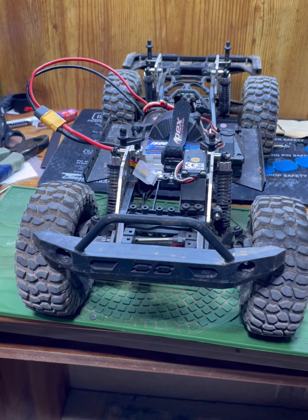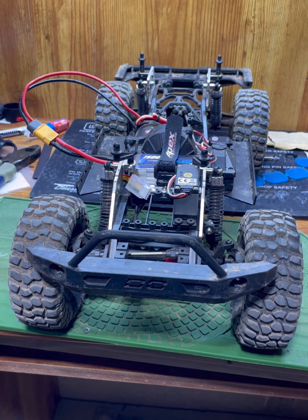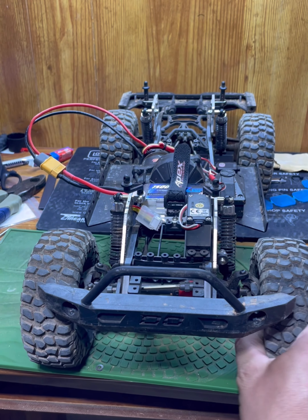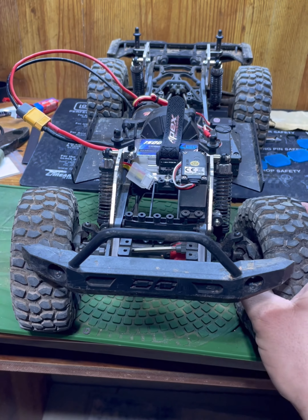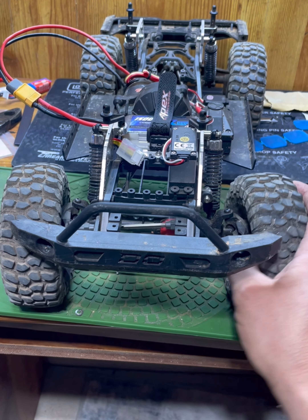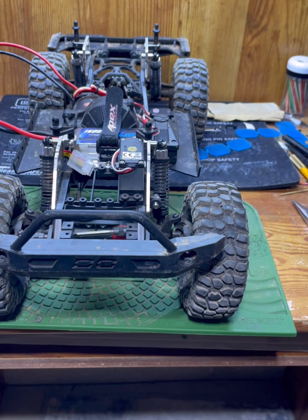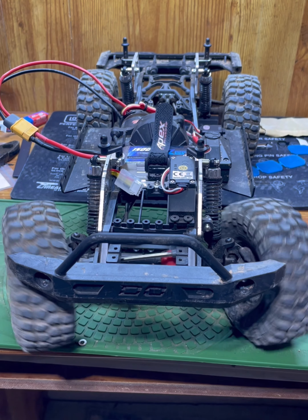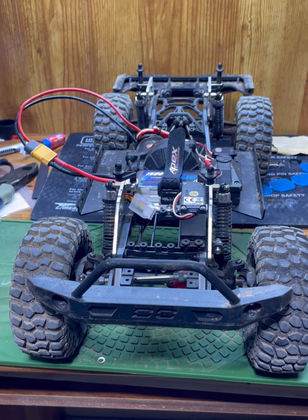The stock servo is not fast at all, not very responsive. For some reason there's kind of a dead spot — you can turn the wheels just a little bit before the servo catches. It's kind of weird. I don't know if it was like that when I bought it or if that's just been a development. I don't think it was that way when I bought it, but it could have been and I just didn't notice it.